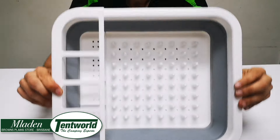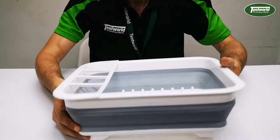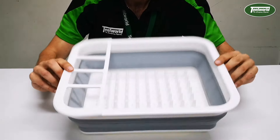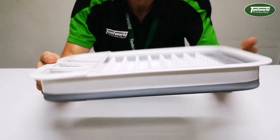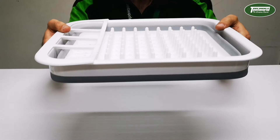This dish tray measures in at about 36 centimeters across, 31 centimeters that way, and from the base upwards you've got about 10 centimeters depth. As the name suggests, the most popular feature is the fact that it's collapsible — look at how thin that packs up to, so ideal for storing away.